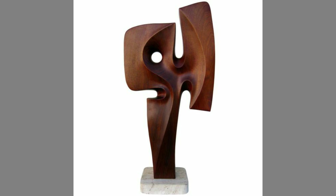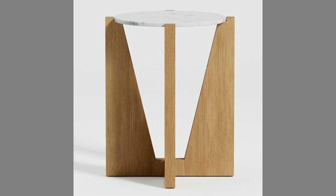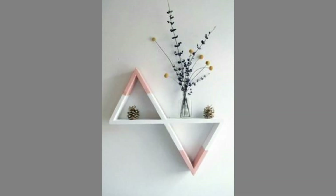Cabinet or fixture makers employ the use of plywood and other man-made panel products. Some furniture, such as the Windsor chair, involves green woodworking — shaping with wood while it contains its natural moisture prior to drying.